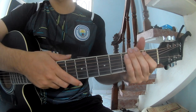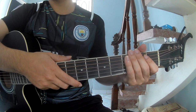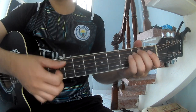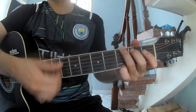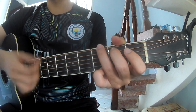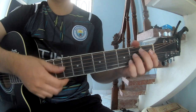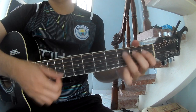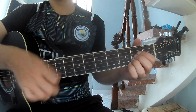And say the strumming the same way for the next track. Just correct — strum slowly: down, down, up, up, down, up, down, up, down, up, up, down, up, down, up, down, up, up. And strum along: Em, G, D, Na.